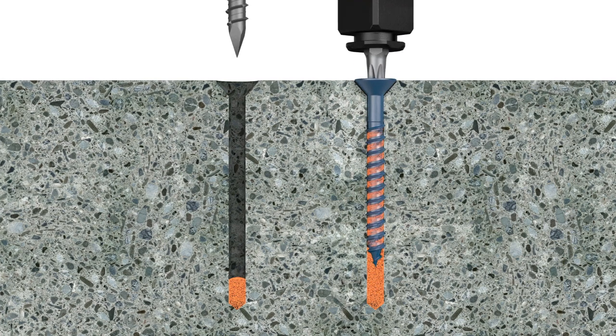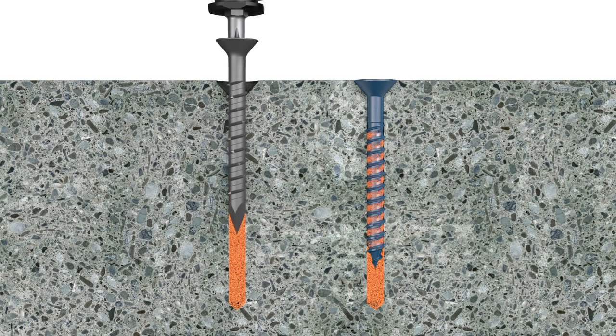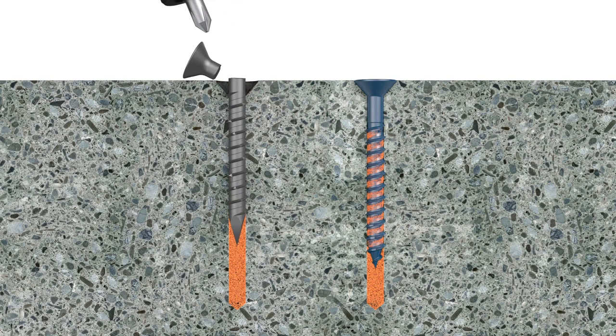eliminating the need for hole cleaning and drastically reducing torque-related issues like binding, stripping, or snapping.